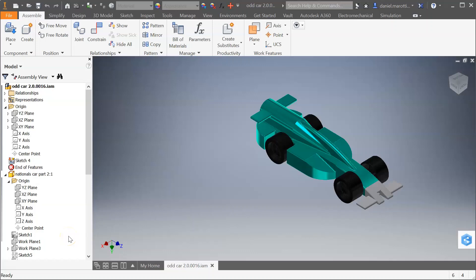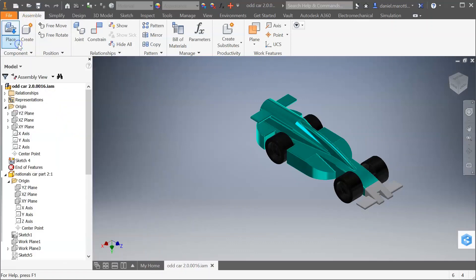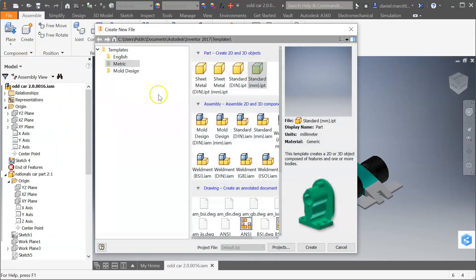Once you have your car ready to be tested, we need to create a box that will go around your car and act as the wind tunnel. To do that, go to File > New and go to the part file. Make sure yours is in metric — part file, then standard millimeter.